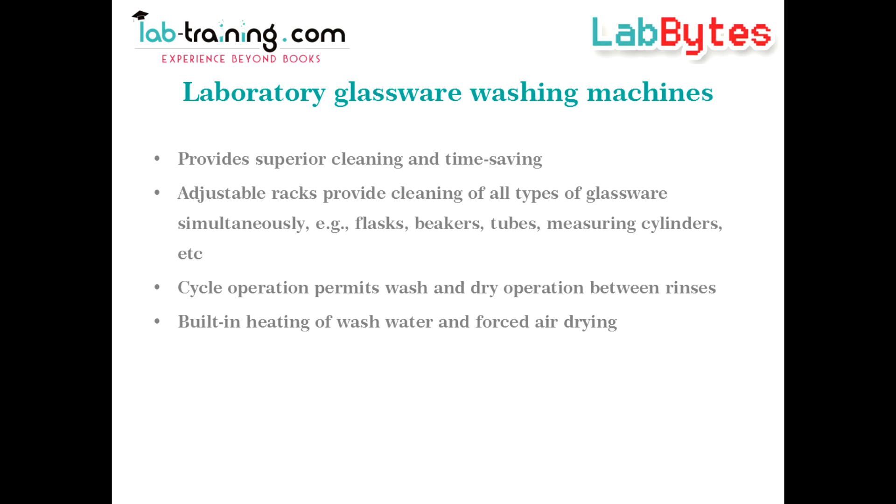Commercially available laboratory glassware washing machines make the cleaning process automatic and convenient. They also provide superior cleaning and time saving. Inside the machines there are adjustable racks which provide for cleaning of all types of glassware simultaneously, and cyclic operation permits wash and dry operation between rinses. There are also options for using heated liquid water and forced air drying.